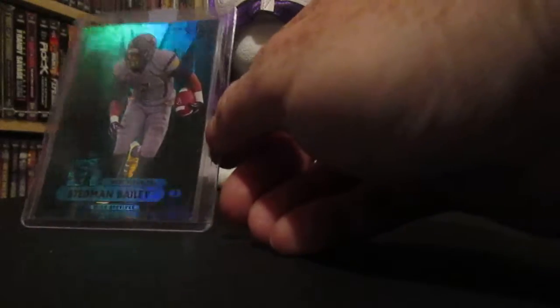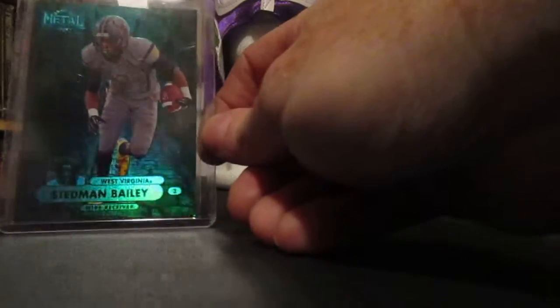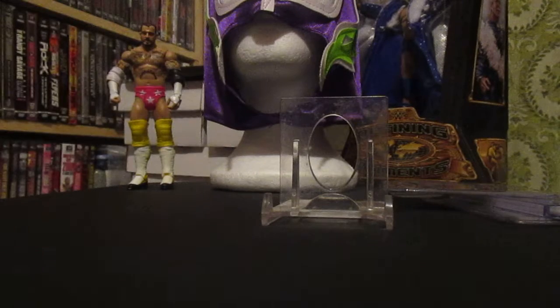I got this whole lot for around $15 shipped. The last one from that seller was a Stedman Bailey — that is the Precious Metal Gems and it is out of 50. Then onto the Panini ones. I think these are called Lava Flow.